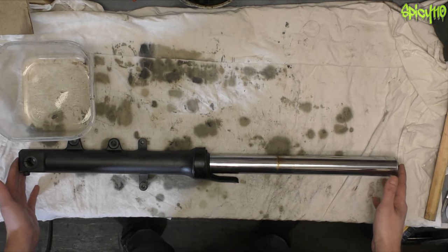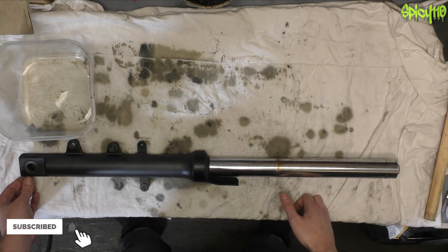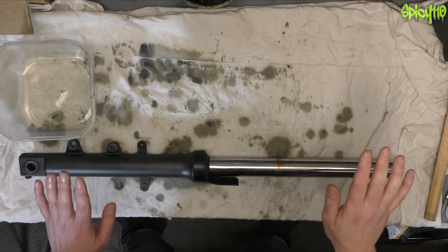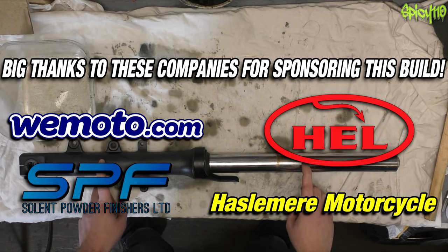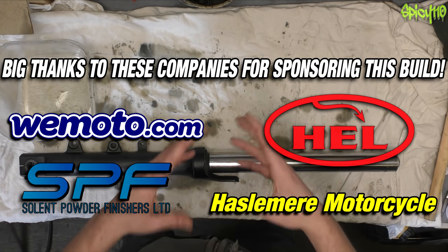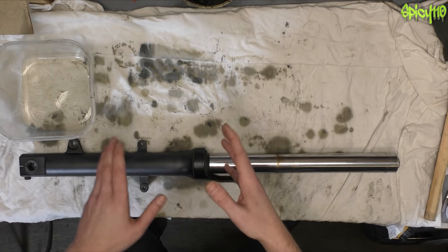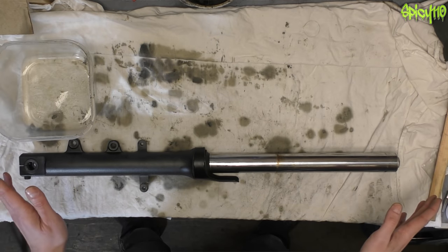Hey everybody, welcome to another episode of Fix the XJ6. If you've been keeping up with the series, you'll know we've had a few delays and problems along the way, but it gave me the opportunity to make a video explaining how suspension works. I mentioned in that video I was going to make a video replacing the fork seals. Once you know how something works, you know why you have to do certain things, so I'm going to explain how I do this.